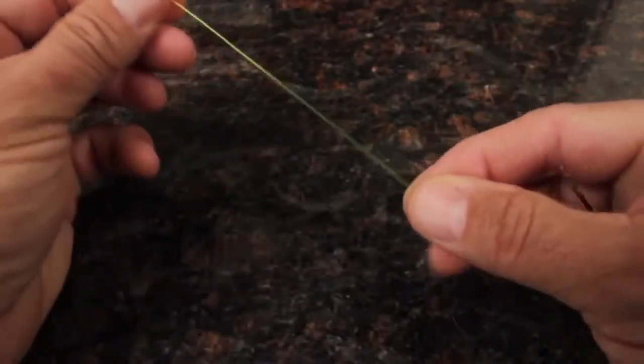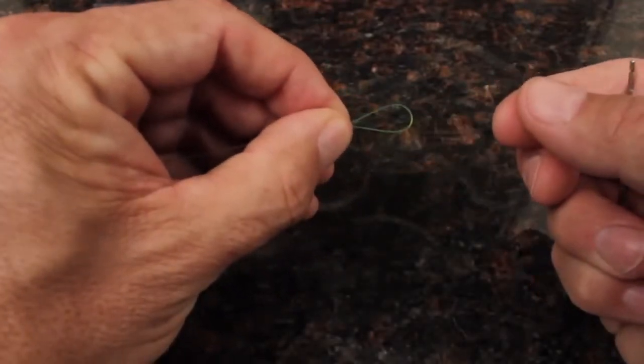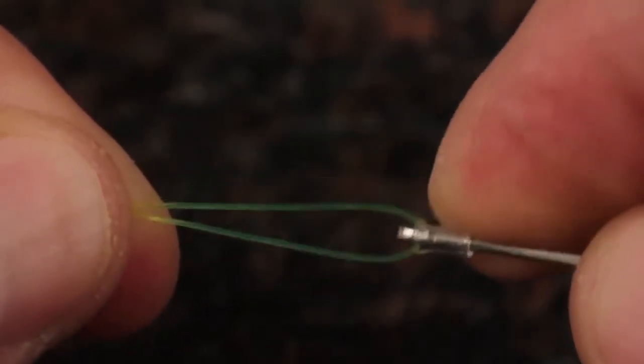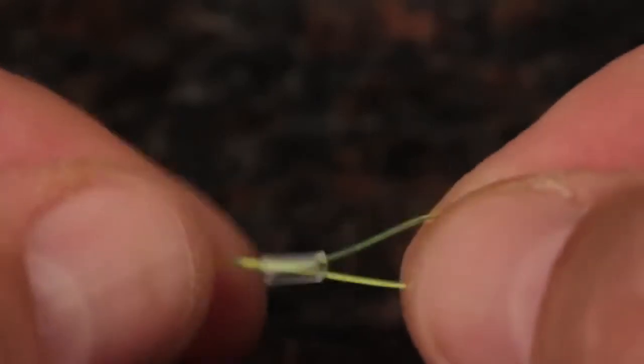Identify where on your leader you'd like the indicator to go, and at that point double the line over to form a loop. Catch the loop in the hook at the very tip of the indicator tool. Slide the plastic tubing from the slot down and over top of the leader loop.